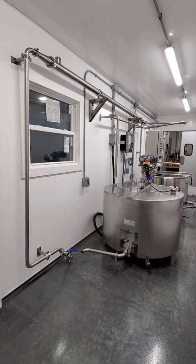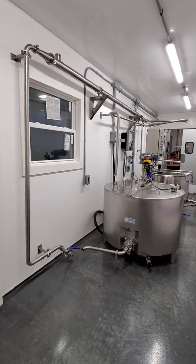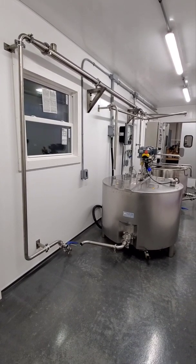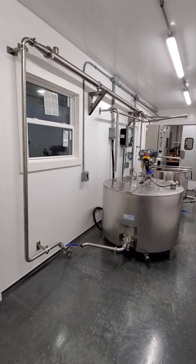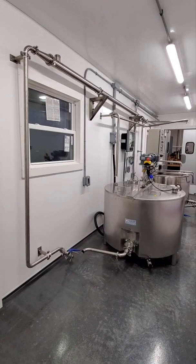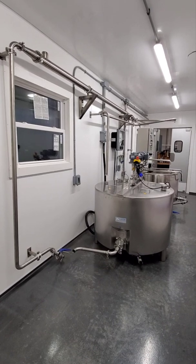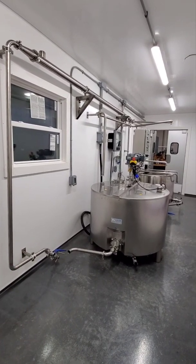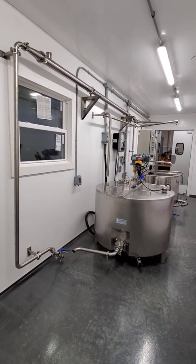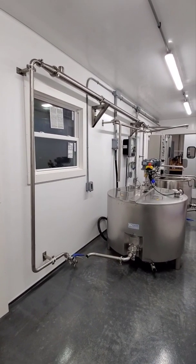We use both plate coolers and tube coolers frequently — not to say one is better than the other. We also can repair tube coolers easily, and plate coolers are a little trickier to repair, so that's why we gravitate toward tube coolers. Either one works for cooling your milk. If you have a smaller scale — smaller than 100 gallons, like 30 to 45 gallons — you probably don't need a tube cooler; you could just cool within the jacket of the pasteurizer.